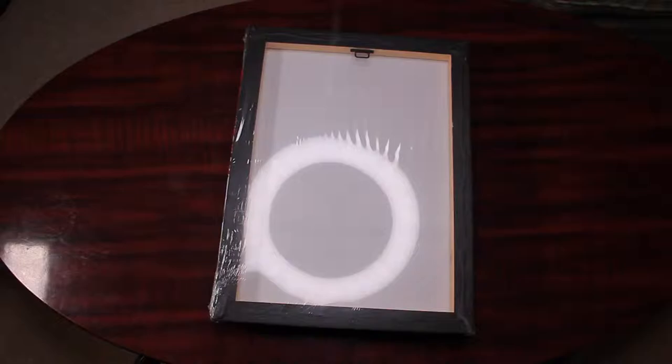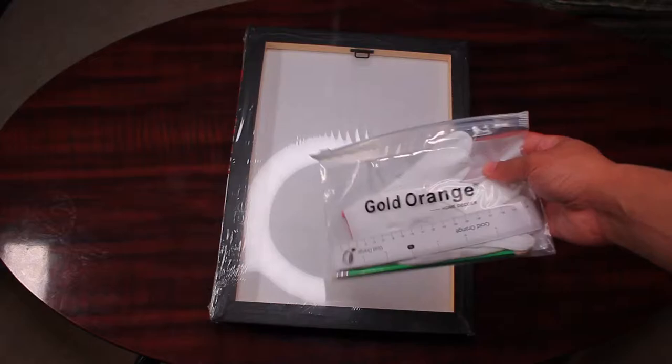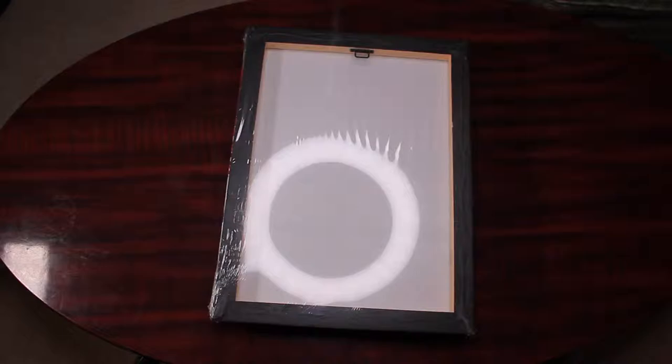Today's product is the Gold Oranges Red Tree Oil Painting. Inside the box we have the three panels which are currently stacked up and I'll unstack them in a bit, but we also have a little tool kit to help you set this up, so you don't have to go out and get anything yourself to hang these up as soon as you get them.